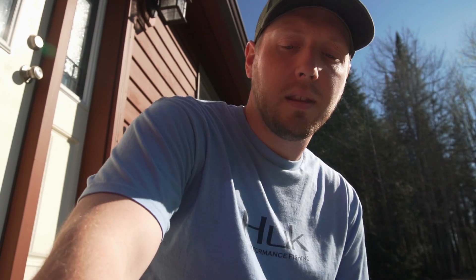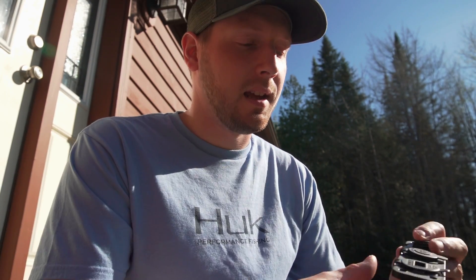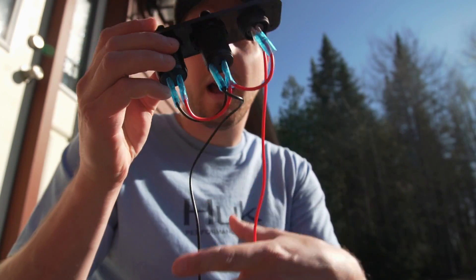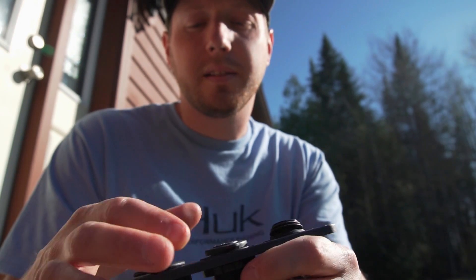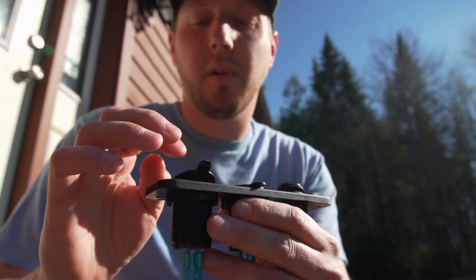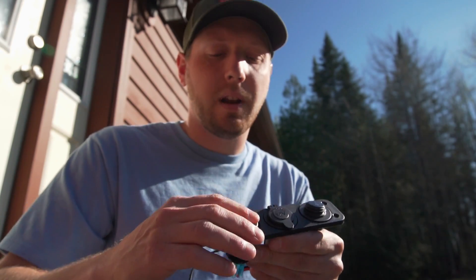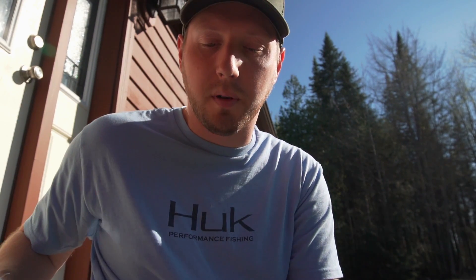I don't need anything too crazy — just a couple plugs. This is the cheapest, most simple way to do it. You don't have to wire hardly anything. This little unit is all pre-wired, has an inline fuse, a power switch, a 12-volt cigarette lighter socket, a voltmeter on the front, and two USB chargers. Exactly what I need.